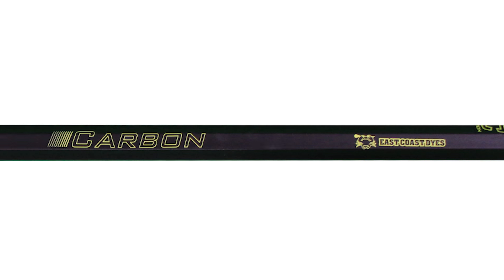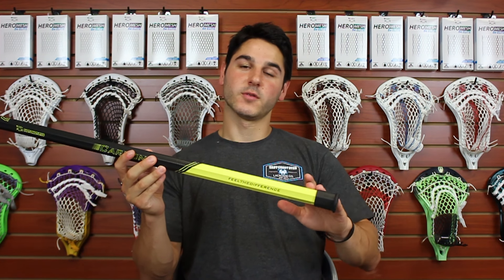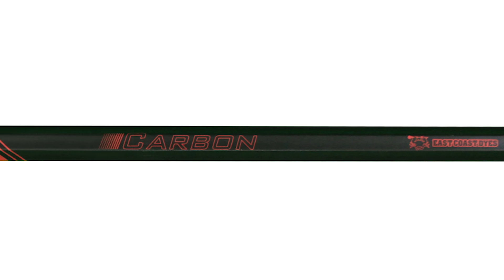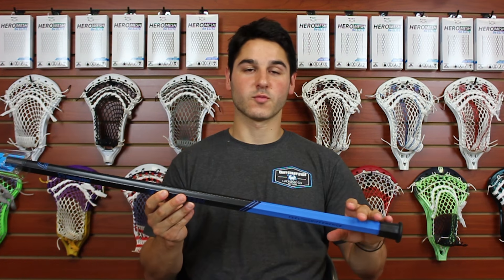Then we have the matte gray option with black details, which comes with a gray screw. Those three are available in all three lengths. Then we have our three accent colors: first is black with neon yellow details and a neon yellow screw, available only in 30 inch, with neon yellow filled in at the bottom for a subtle pop of color. Next up we have red — red screw, red details, and red at the bottom.